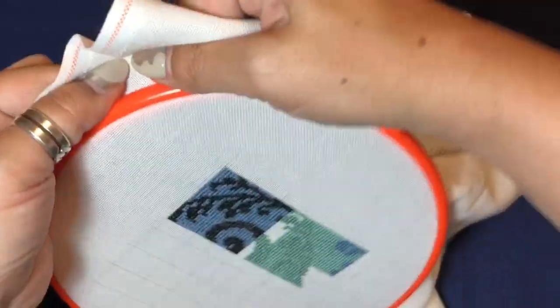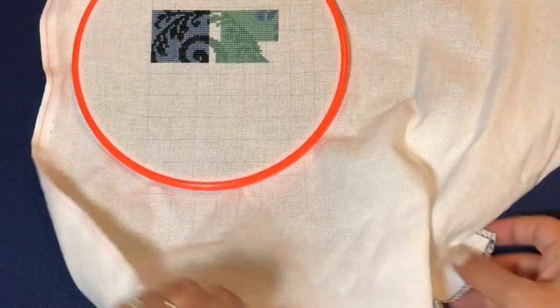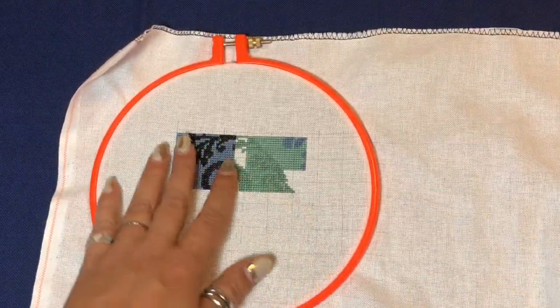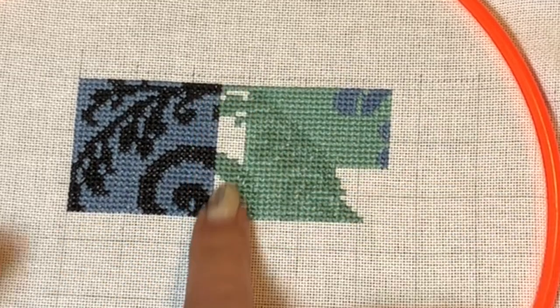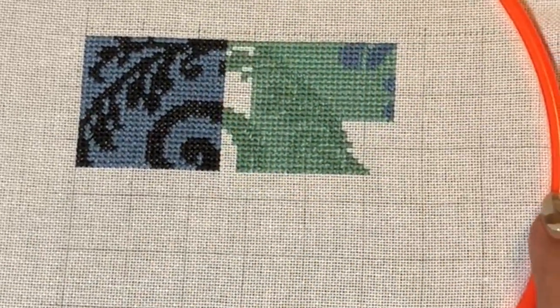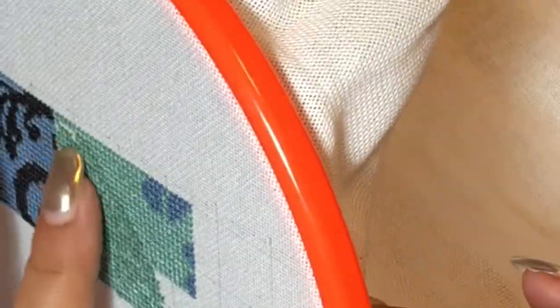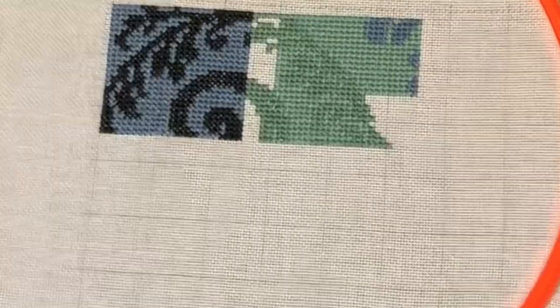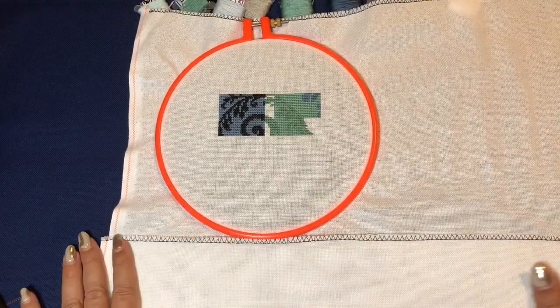I was first thinking I'd stitch on 14 count, but then I saw somebody post a picture on Instagram stitching on 28 count. Because this pattern has full coverage but with a blank space between all the squares, on 14 count there would be big holes in the fabric. On 28 count it gives a really cute texture. Because there's that blank space, it actually looks three-dimensional — that's really cool.